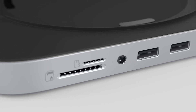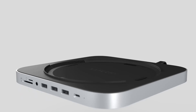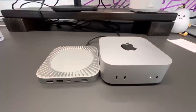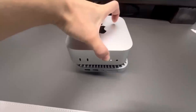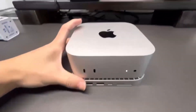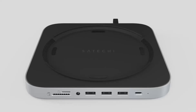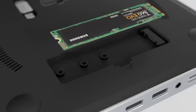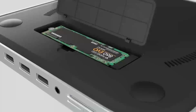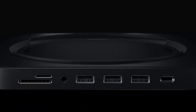Are you wondering if the Satechi Mac Mini M4 Hub is worth your time? In this video, we'll take a closer look at its release, specs, features, and everything else you need to know. Whether you're an Apple enthusiast or someone looking to boost your tech setup, this review is for you. We'll cover all the key features, compare it to products like the MacBook Air, and help you decide who will benefit most from this device. Let's dive in and see what makes this hub stand out.